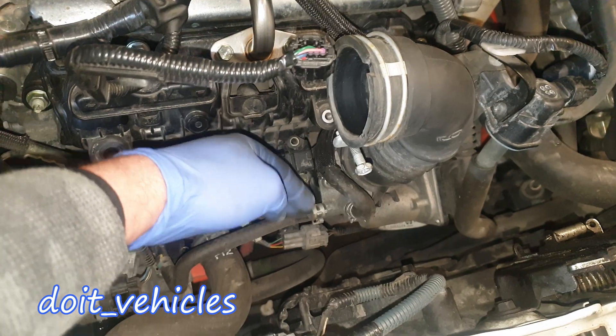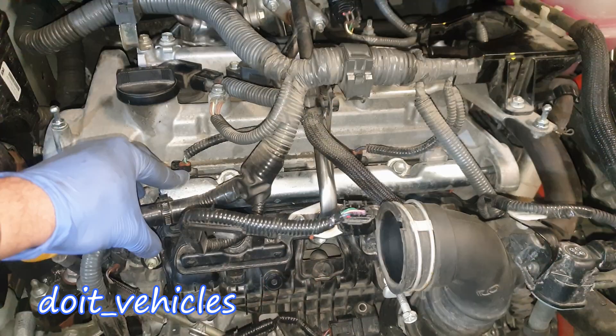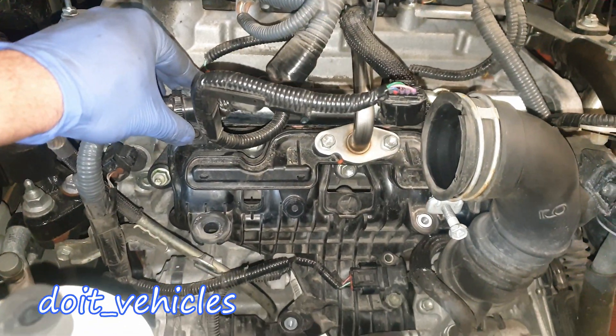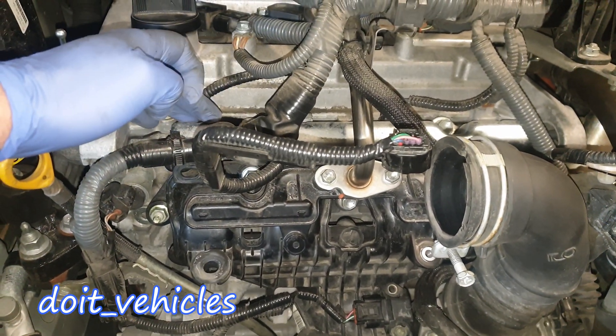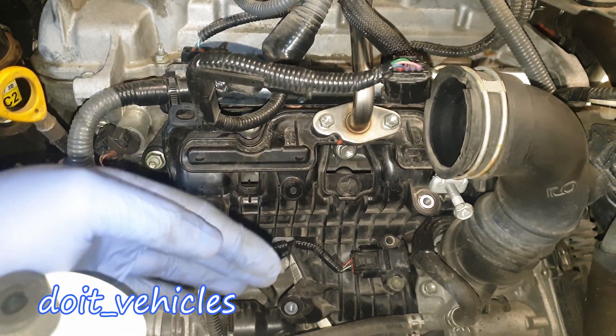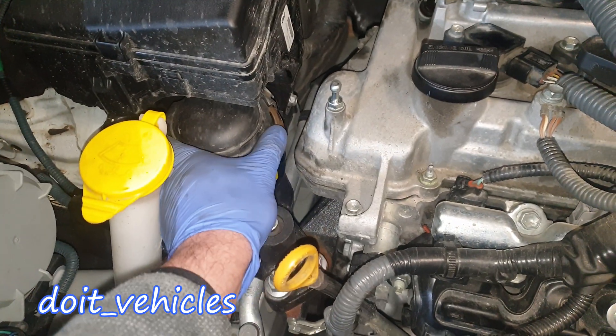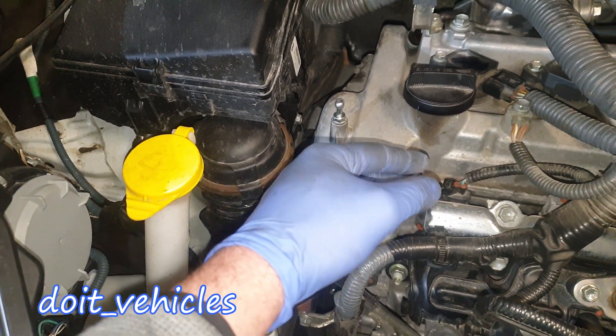The coolant hose connection is behind the intake manifold — by the way, this is the intake manifold. Something different from a regular car: we've got the fuel rail with the injectors separate from the intake manifold, so you can basically remove the intake manifold without touching the injectors.